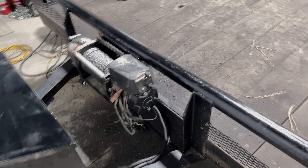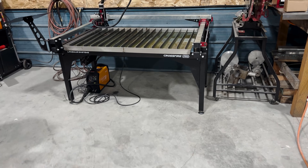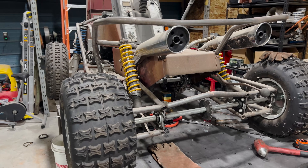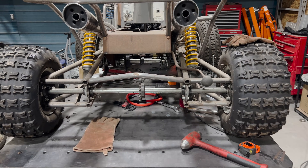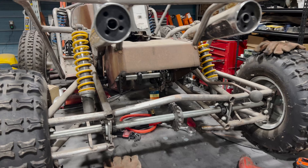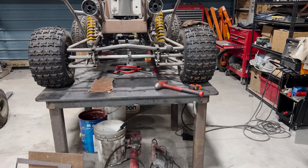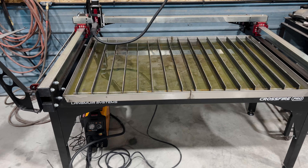Thanks for watching. I'm super excited to have the plasma table going — it's going to be a huge game changer for me in the time it takes to build stuff, and the build quality will be a lot better. Hopefully within the next week or so we'll get back onto the mower, and those will be the next videos coming out. If you haven't already seen any of the videos on the mower, go back and check those out — I'll put them up on the screen here. I really appreciate everybody watching the videos, and we'll catch you next time.